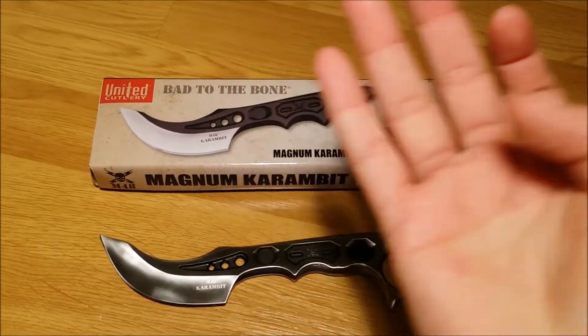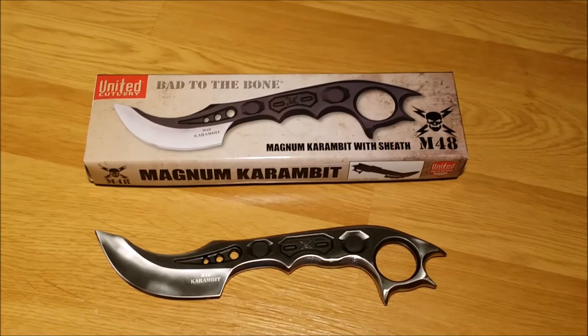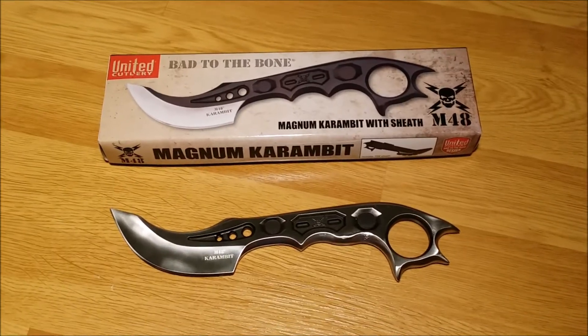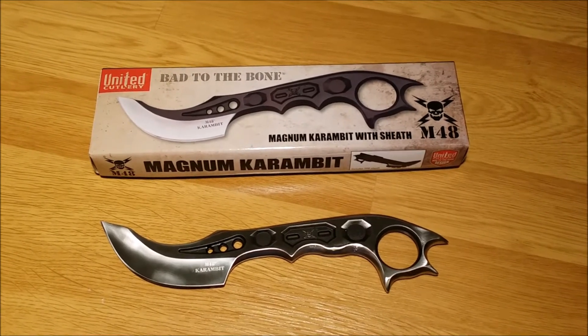It would actually rest right against the bone in my finger. I did not like that at all. It was very uncomfortable to hold and I couldn't imagine actually using it because of that point.